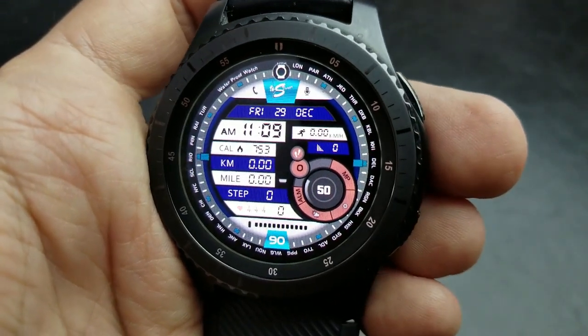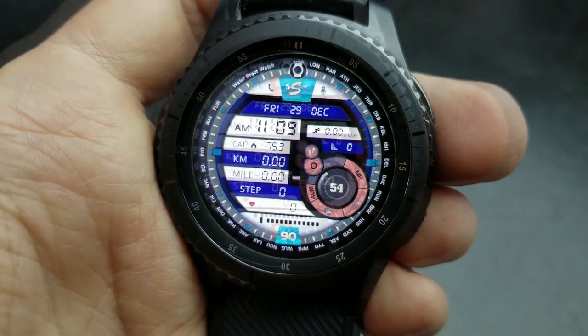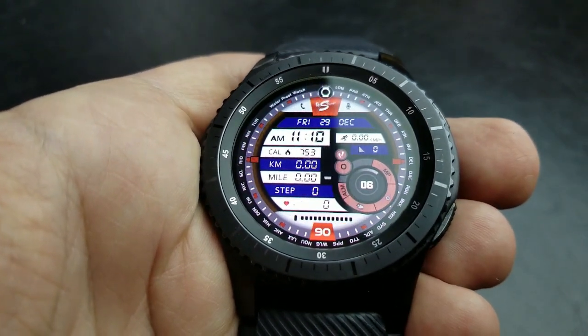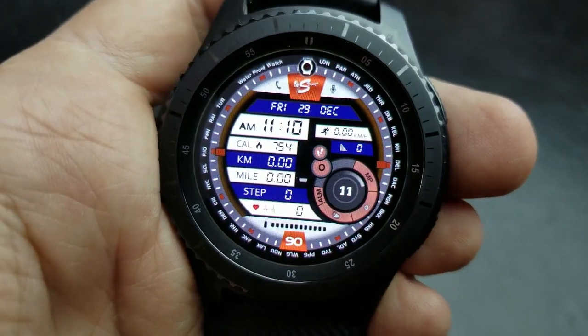You also have the ability to cycle through several background color themes, which equates to 5200 different combinations, so you definitely have a lot of choice there and shouldn't have a problem finding the right color to match your personal style. As you would expect, it's also been optimized for AOD mode.